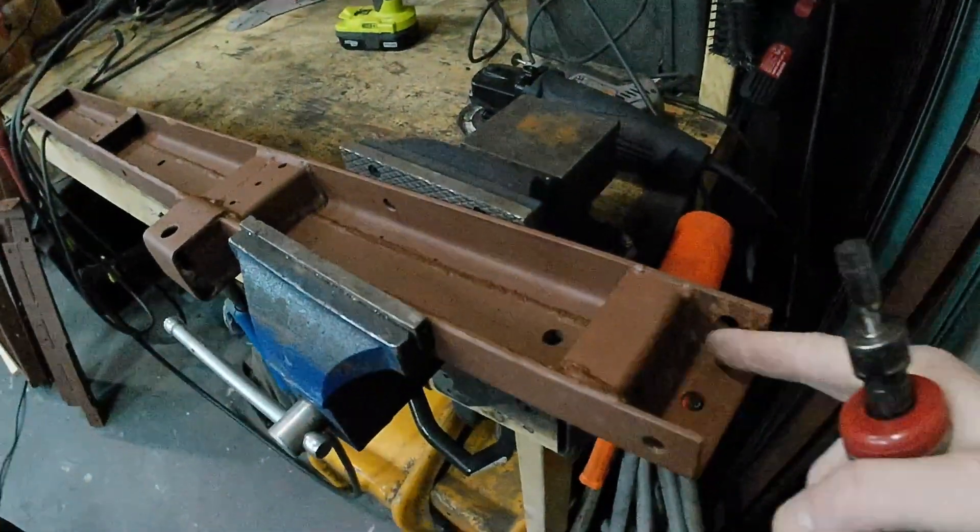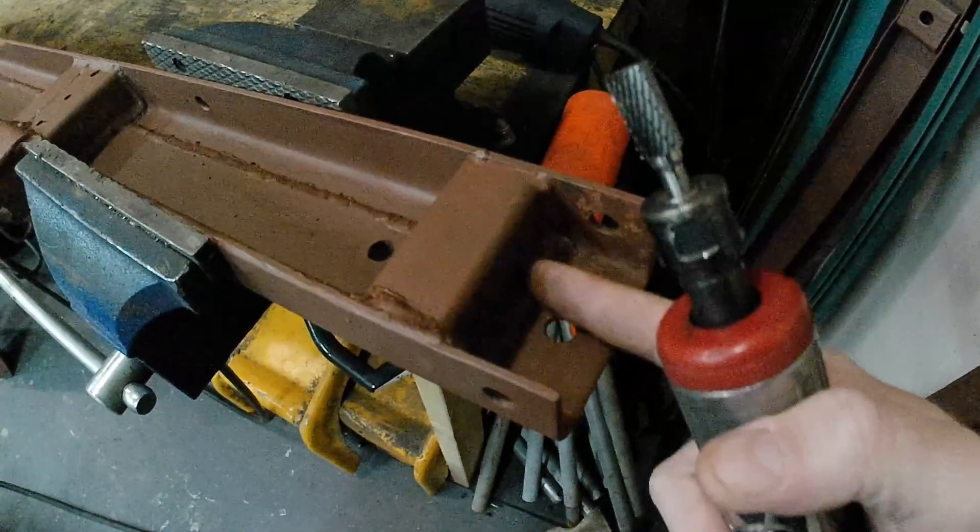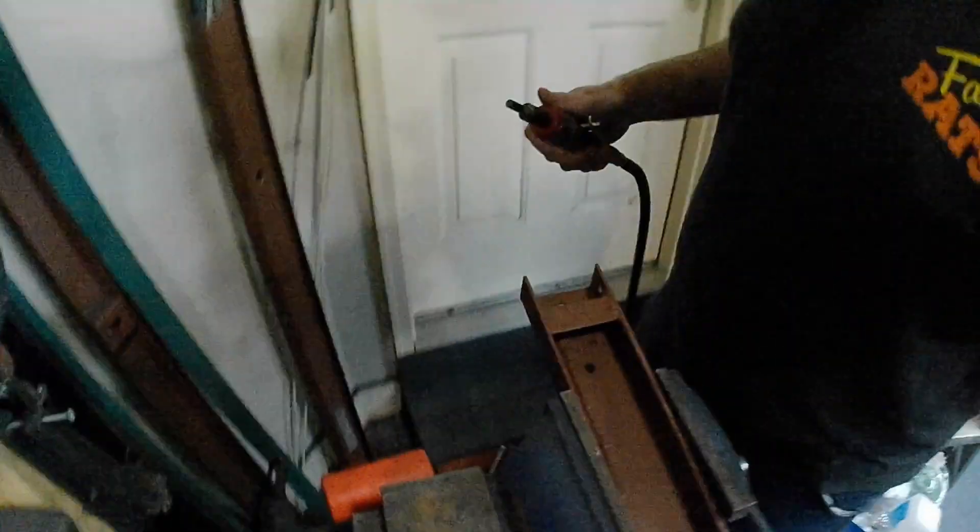Alright guys, we're back to the trailer. I am trying to start fitting things together. I've decided I'm just going to weld it, but I found out I've got too much weld in this area and I've got to grind some out. So that's what I'm going to do right now.